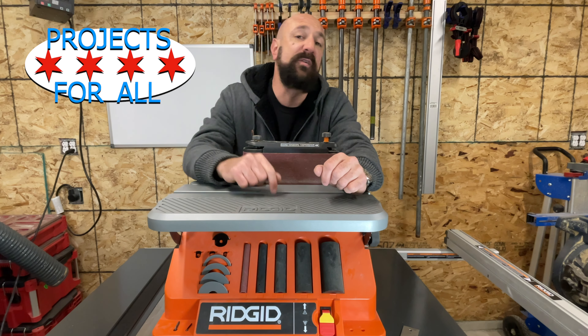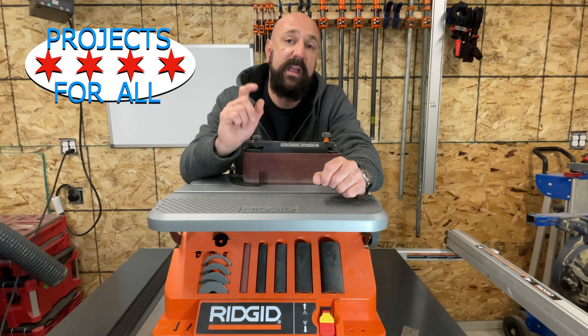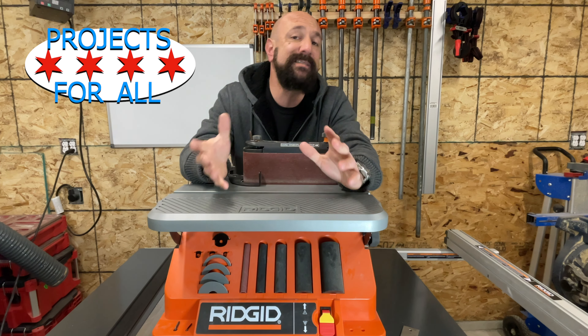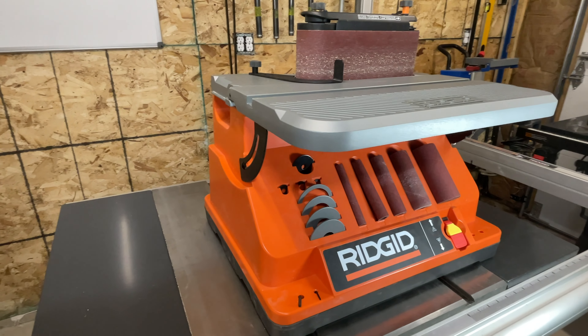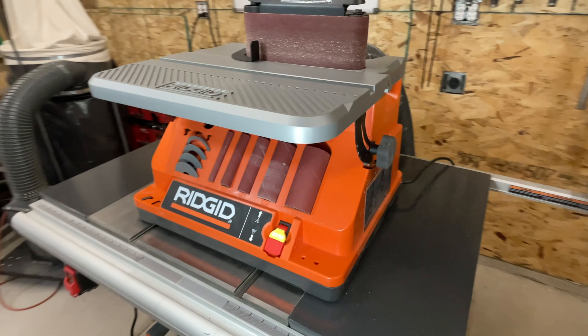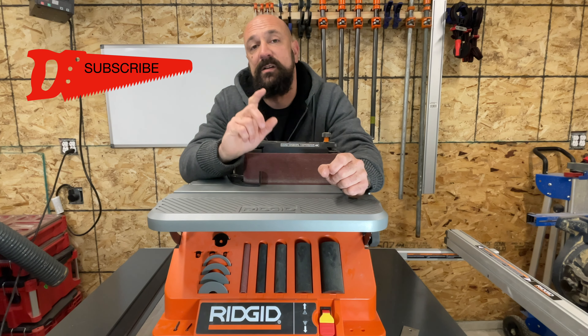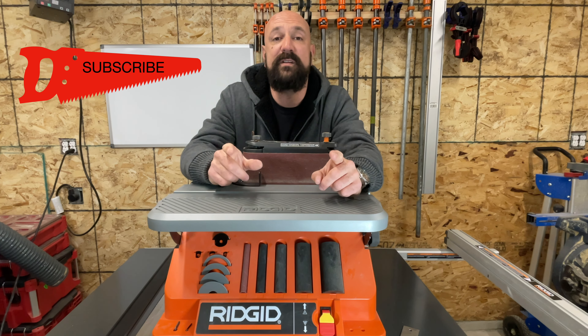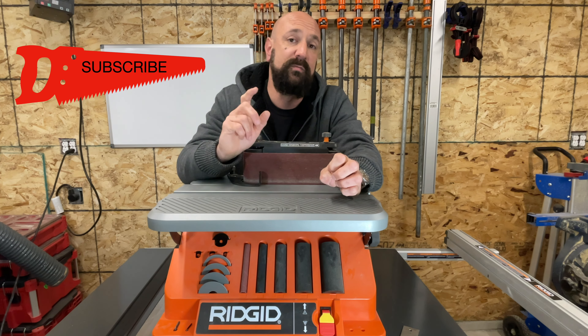Welcome to Projects4All. This is my RIDGID combo spindle and belt sander. I've owned it for a little less than a year, so for me this is still a relatively new tool. But I've used it a bunch of times, and I'm not convinced it was the right tool for me. So it might not be the right tool for you, or it might be perfect, but we're going to discuss that in more detail.